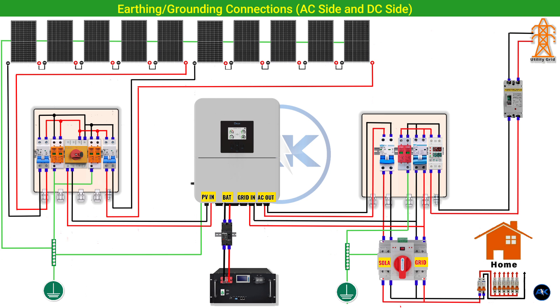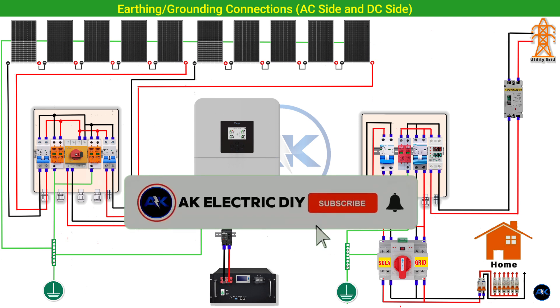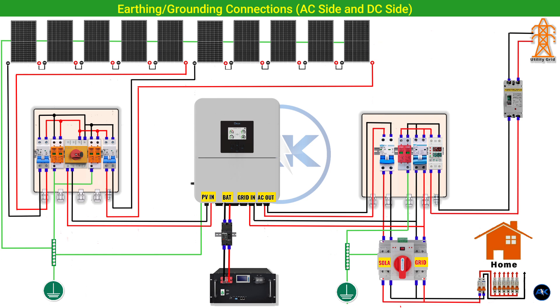And there you have it — a comprehensive breakdown of how to plan and connect your very own 6kW hybrid solar power system, complete with 10 powerful 600W panels and that essential automatic transfer switch. Building a system like this is a fantastic step towards energy independence and reducing your carbon footprint. If you found this video helpful, please give it a big thumbs up, let me know in the comments if you're planning a solar project or have any questions, and subscribe for more DIY solar guides and energy insights. Stay charged, stay safe, and I'll see you in the next video.